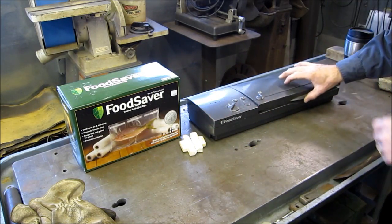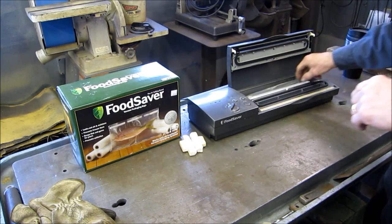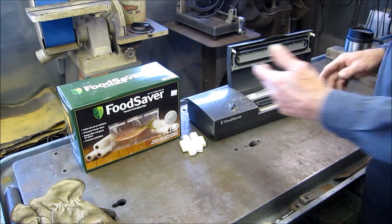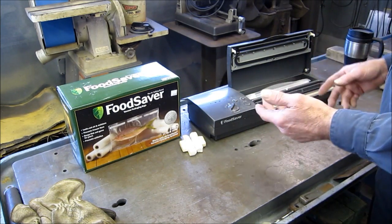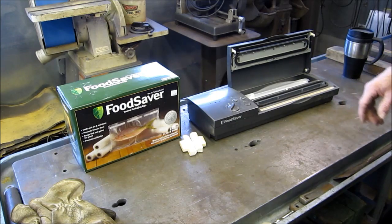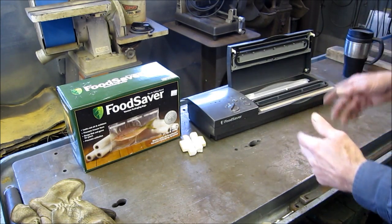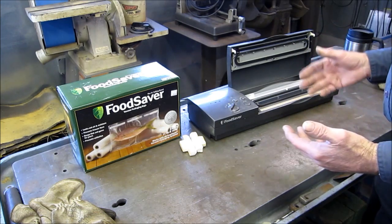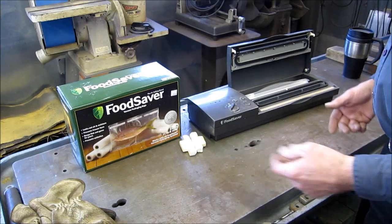We might have to give this a bath here — we don't want to contaminate our desiccant. You know, get some of these fish scales and stuff off of here. We got our Food Saver here and we bought another box of bagging material because we knew we were going to want to do this. When we get done baking this batch of desiccant, we want to go ahead and vacuum seal it to lock out the moisture and see how long a shelf life we can create using our own equipment.